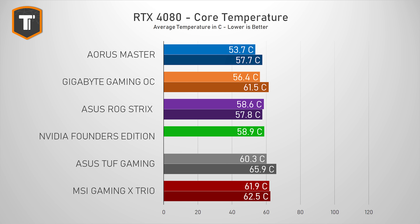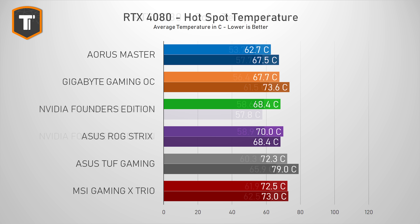So pure FPS performance is not the reason to go for the more expensive 4080 models. When it comes to core temperatures, the Gaming X Trio ended up near the bottom of the graph, which does seem bad at first, but a GPU core temperature of 62 degrees is objectively a great result. The same goes for the GPU hotspot temperature of 73 degrees — completely reasonable temperatures, and it even does better than the Gaming OC and TUF cards in their silent BIOS settings.